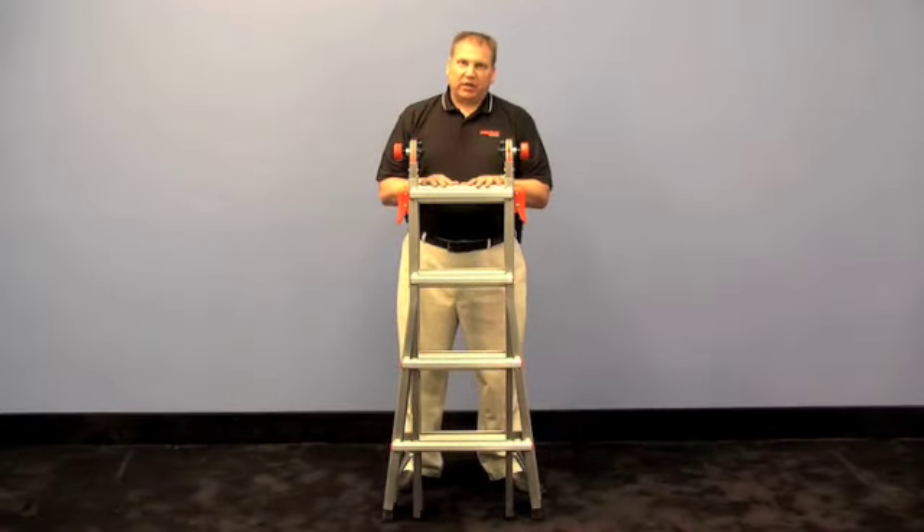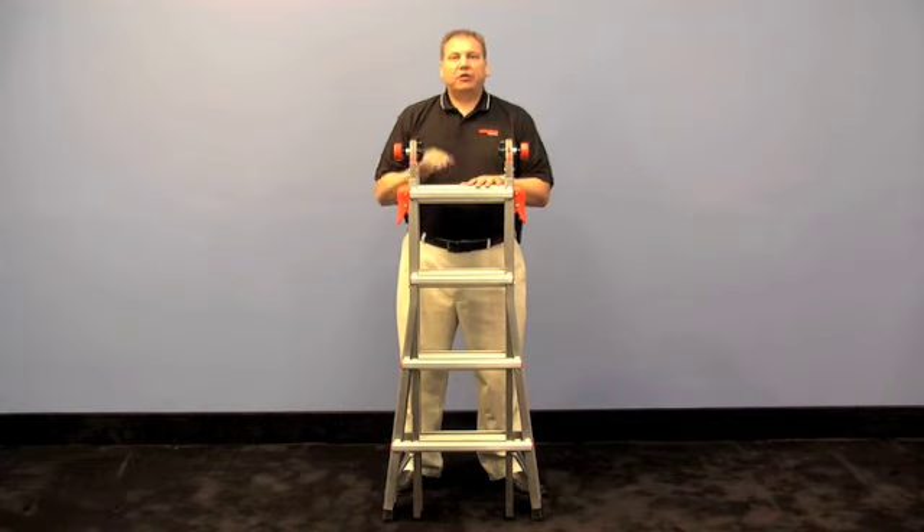Hi, I'm Lyndon Walpole with Little Giant Ladder Systems. I'm here today to show you how the new Revolution XE Ladder works.